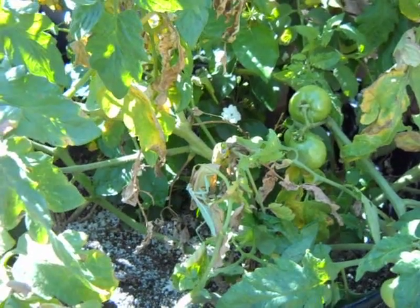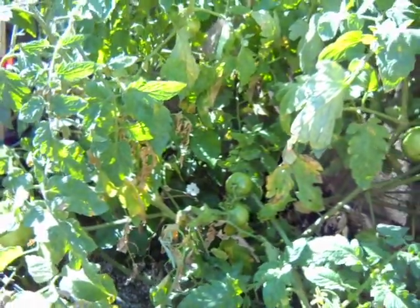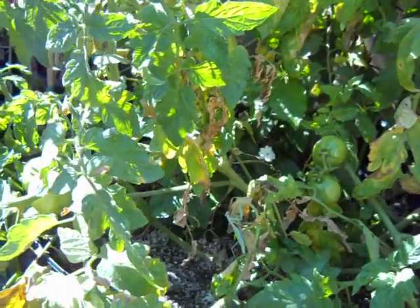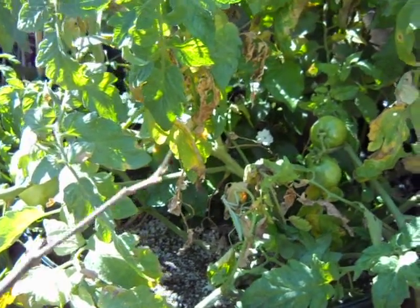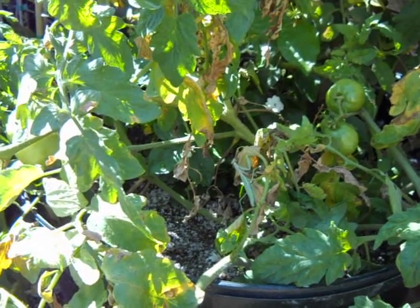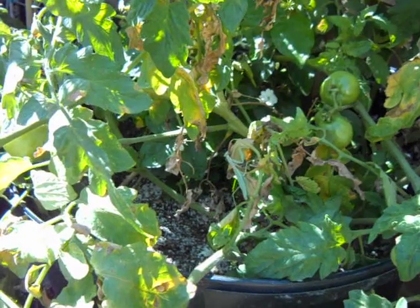Hi, this is Chris. I'm in the backyard in the container gardening project. I'm in the tomato area and yesterday I found a praying mantid in my front yard, and this morning I've brought it out back and put it here in the tomato area. I had not covered praying mantids yet because I didn't have any to use as an example.